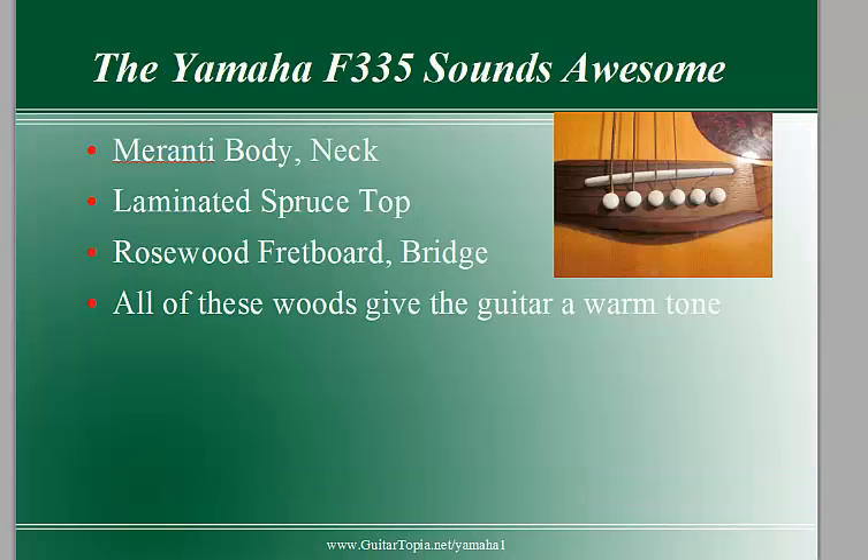The thing I like most about the Yamaha F335 is how good it sounds. It has a really warm tone because of the meranti body and neck, the laminated spruce top, and also the rosewood fretboard and bridge. All these woods have typically warm tonal characteristics and they give the guitar a lot of volume and projection. So it's a nice sounding guitar.